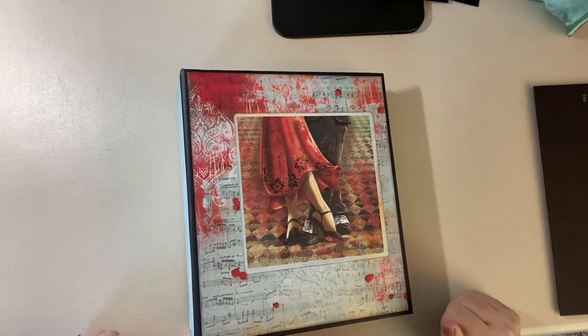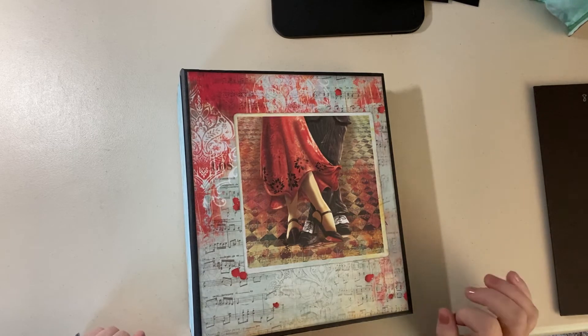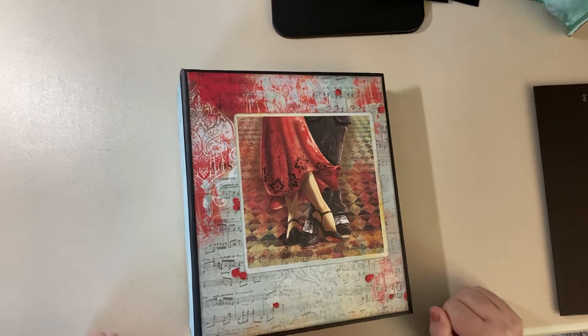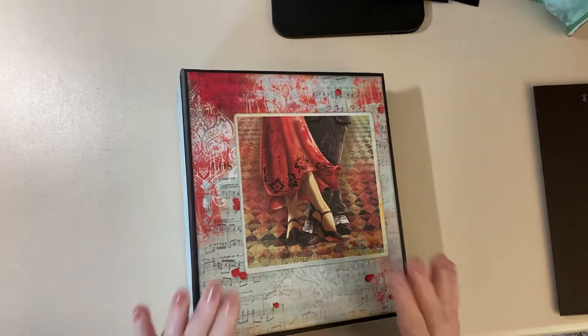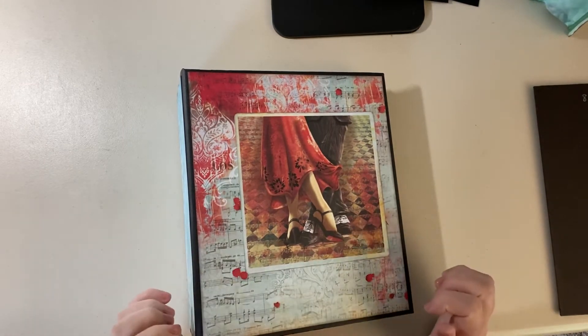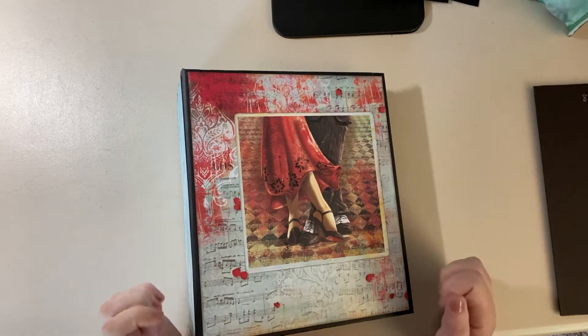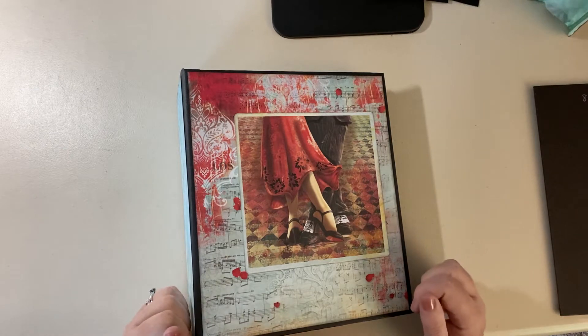Hello everyone, this is the Paper Princess. I just finished posting my first set of tutorials — if you google 'Paper Princess seaside album' it's there, it's an ocean-themed book. At the end of that tutorial I teased out my next project, which is this one — a tango album. It's really pretty, so I'm going to do a walkthrough, and at the end I'll tell you what you'll need if you decide to make this book.